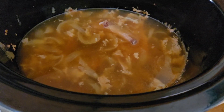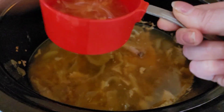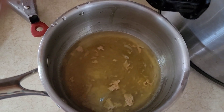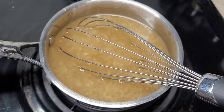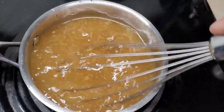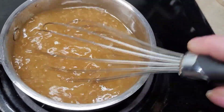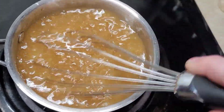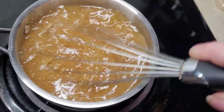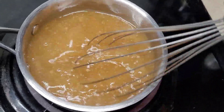Alright, gravy time! So what I'm gonna do is soak up all this yummy fluid and move it into the saucepan here. I put all the drippings in the little saucepan, turned the heat up, and now I'm just whisking it to kind of break up all the little pieces. We're just gonna whisk it a little while it's heating up, getting all that yummy flavor broken down, and then once it starts to get to a boil I'm gonna add a spoonful of cornstarch.